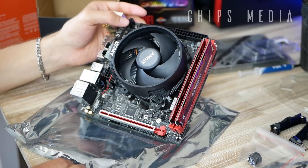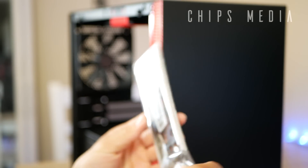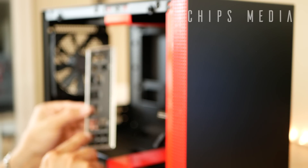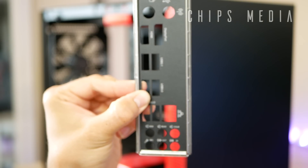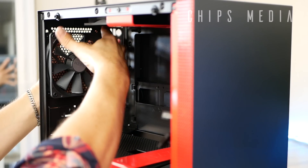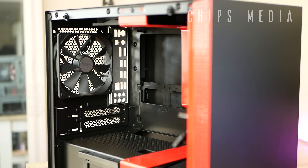Now it's time to move over to the case itself. Time to install the IO bracket to the back of the case — the bracket that came with the motherboard. Take it out, install it from the inside, make sure that the audio ports are at the bottom and the text is lined up the right way. This can be a little tricky — don't apply too much force or you might break it. Take your time.